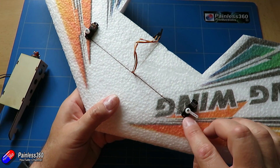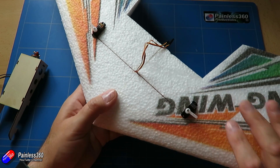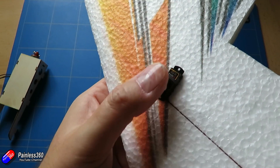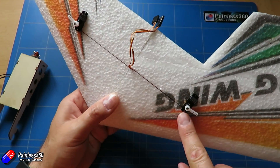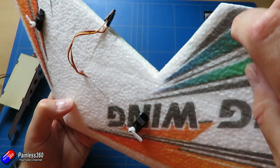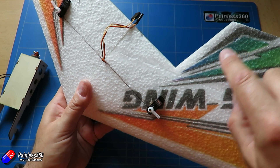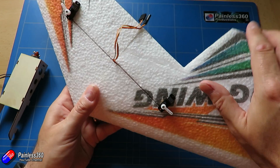I've pushed the servos into their slots — there are little channels cut for the wires. Before gluing them in with a blob of hot glue, I connected them to a servo checker to confirm each servo works and to set them to midpoint at 1500 microseconds. I then installed the horns as close to 90 degrees as possible. Ideally you want the servo rods and connector at 90 degrees to give equal throw in each direction — we'll talk more about wing geometry in the next video.